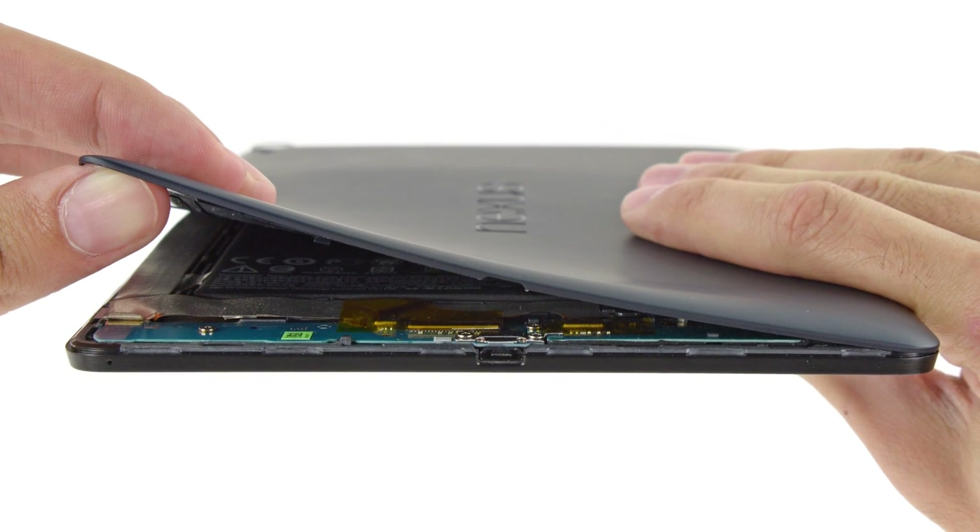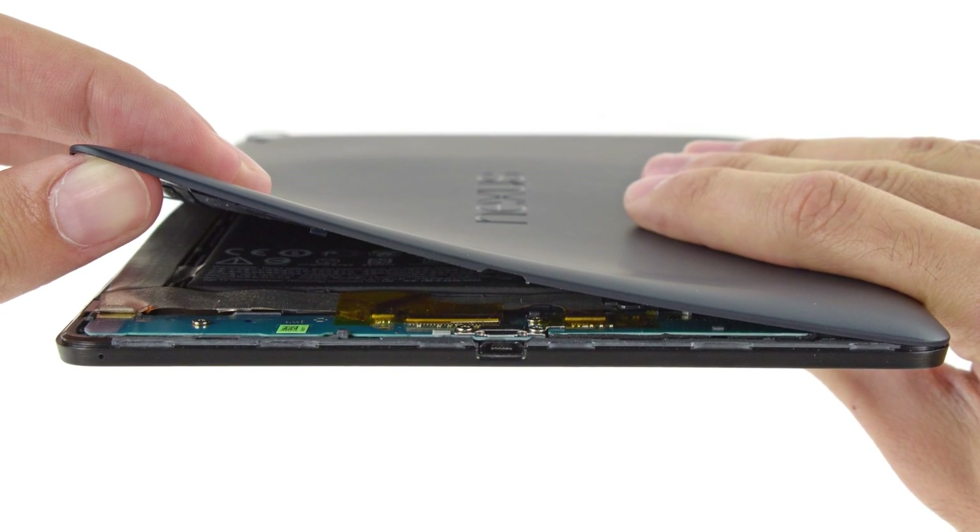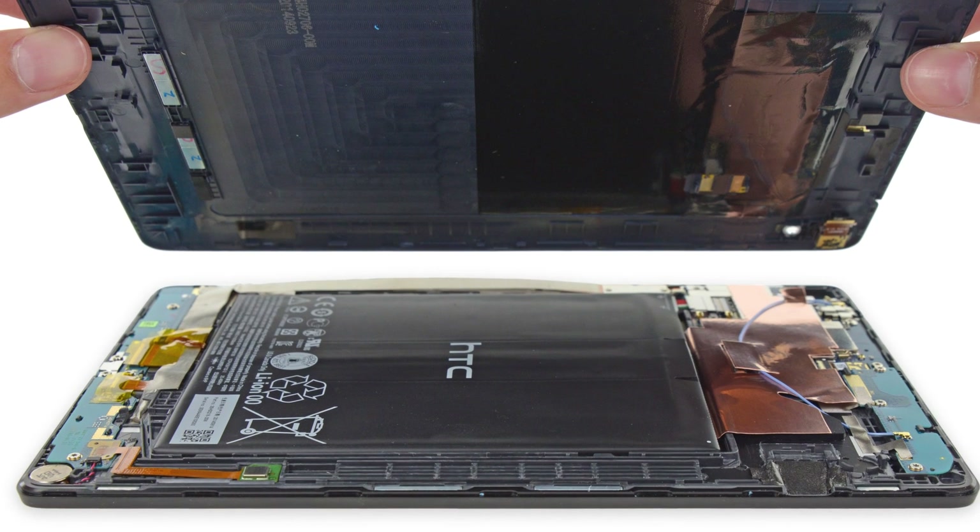We decided to jump right in and get this teardown rolling. To get into the 9, we only needed our hands. You heard me — this tablet is not held together with adhesive, which means it could be looking at high marks from our teardown team.